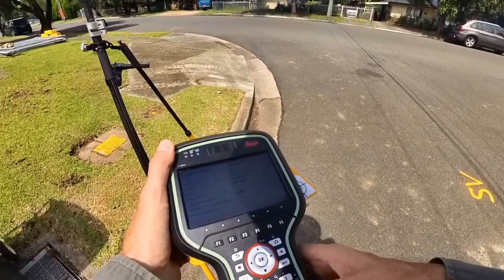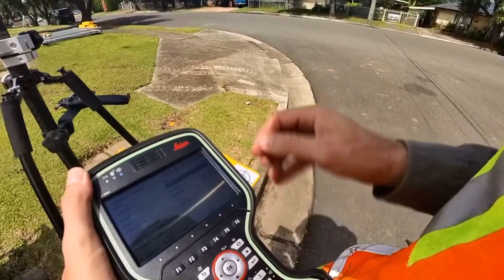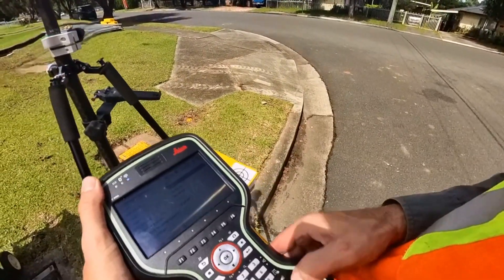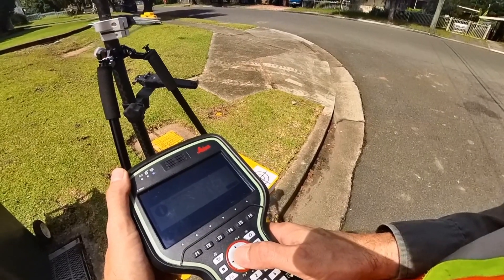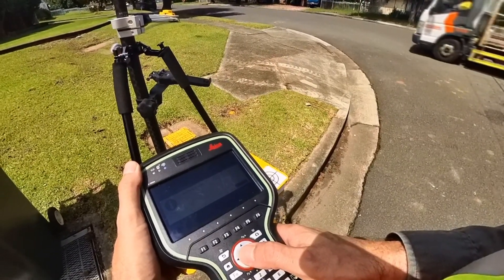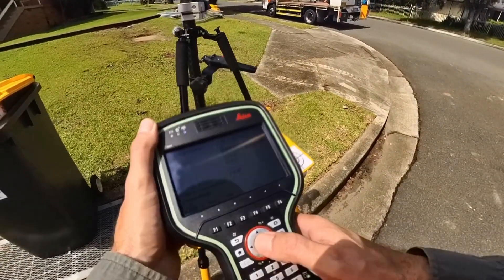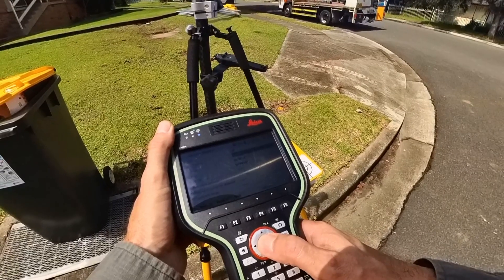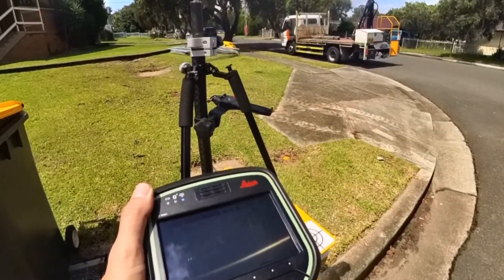Point 22, 1.52 high. Find the target. Lock the target. And do 23.